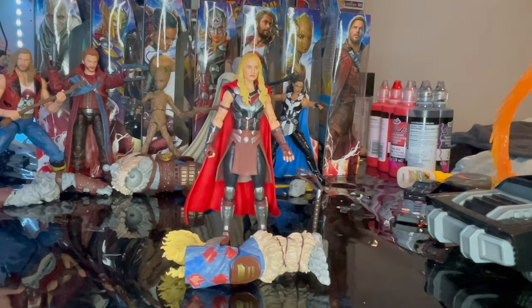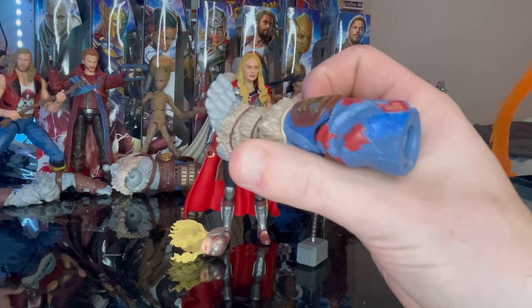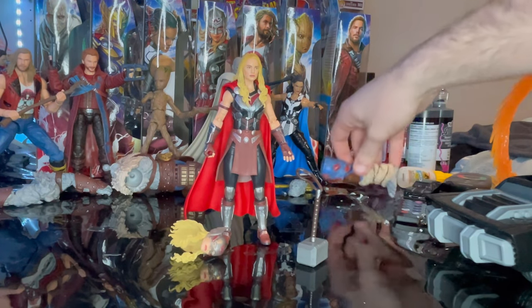Here is Mighty Thor — Jane Foster Thor — out of the package. Let's go over the accessories. First we get Korg's left leg, which we'll go over once we build him.